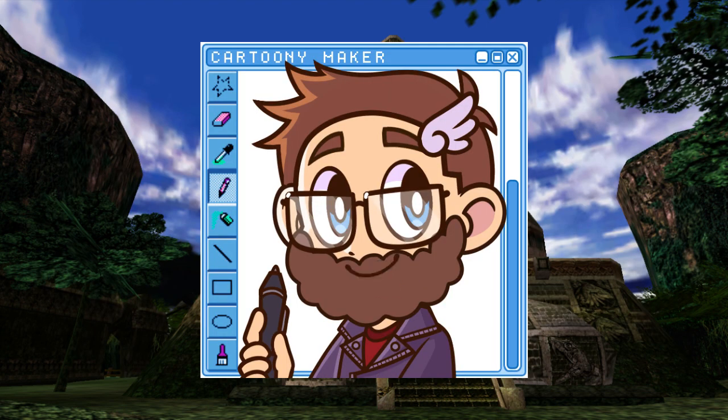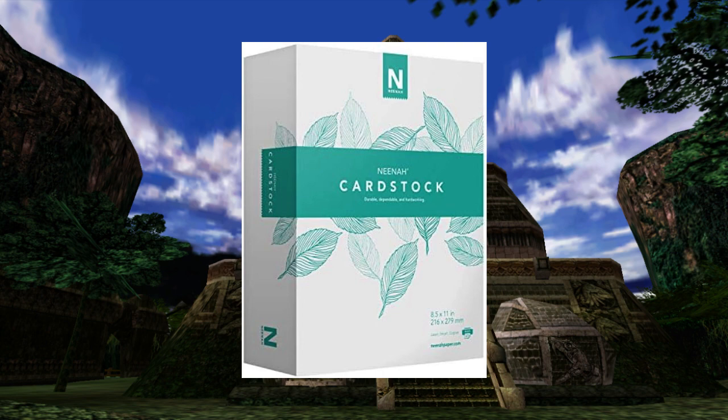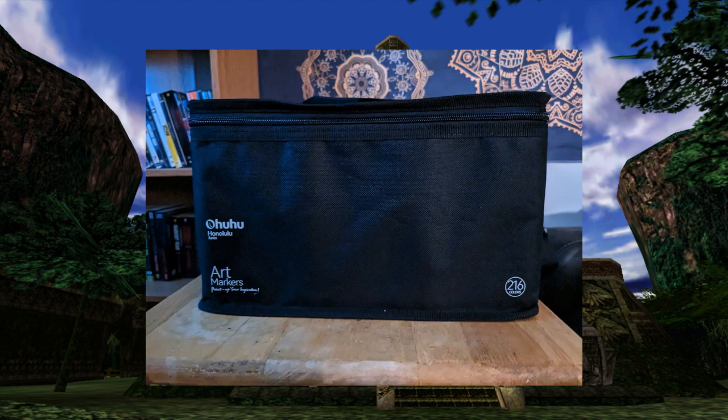Originally, I did the coloring process with digital art as well, but I instead decided to print these on some Neenah cardstock paper, and I'll be coloring these with my 216 set of Ohuhu alcohol markers. I absolutely love these, and they work very well.